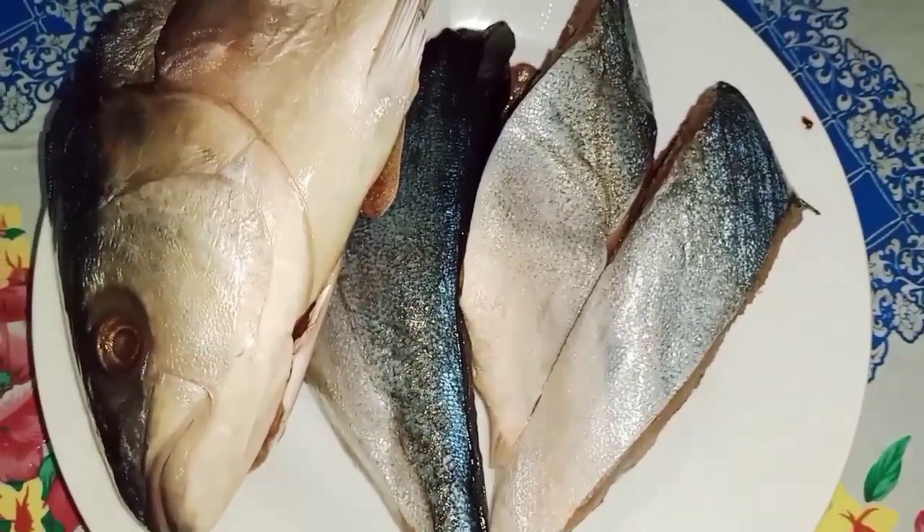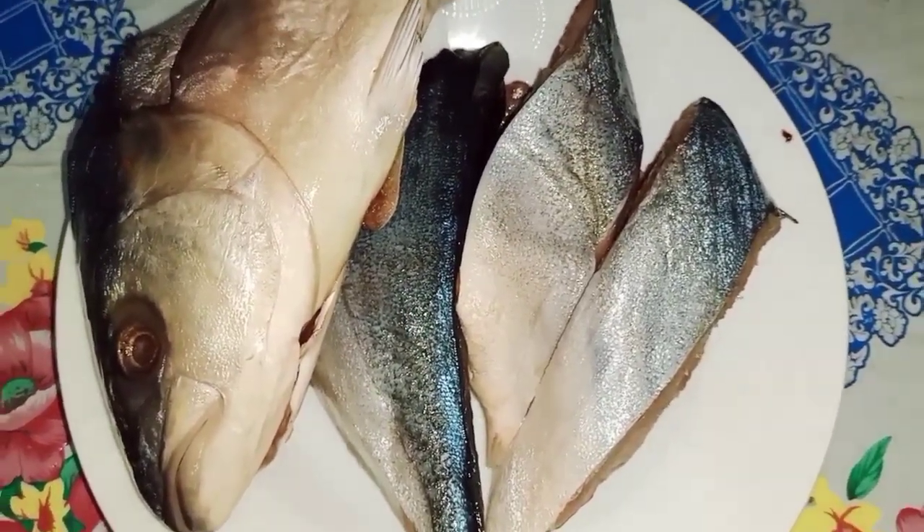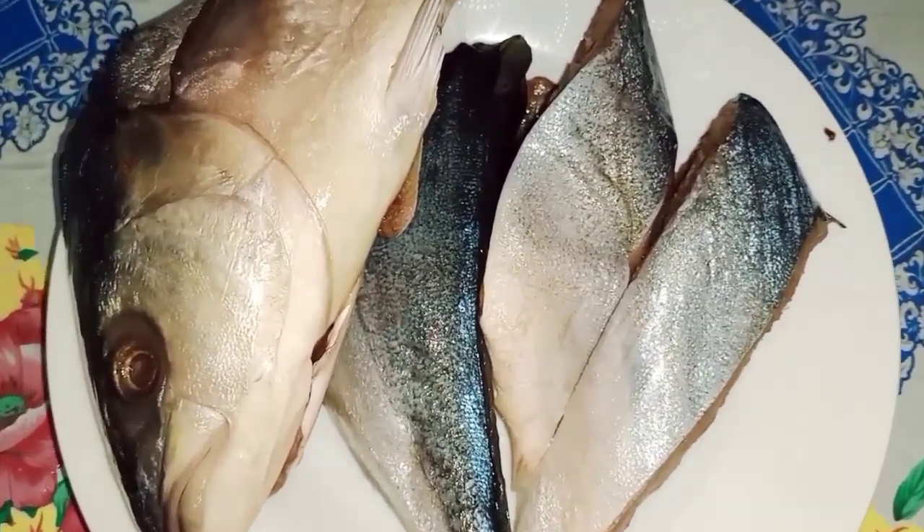Hello guys, sa araw na ito, ako ay maglalaga ng isdang salmon.